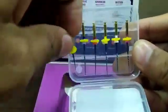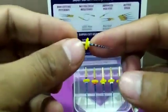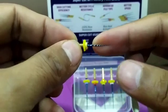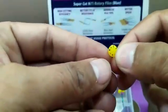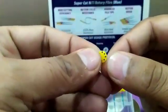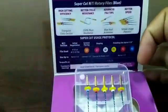Let's take out the first file — this is SX. This file is basically used for orifice shaping, that is the three to four mm coronal part of the canal. There is one special stopper on it. What you can do is, after each case, just pluck out one leaf from the stopper, so you can track how many cases you have done with this file. It's a good indicator.